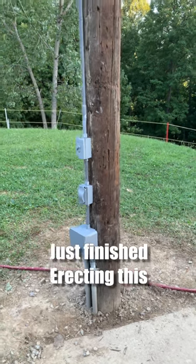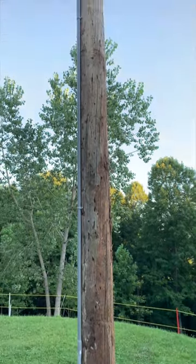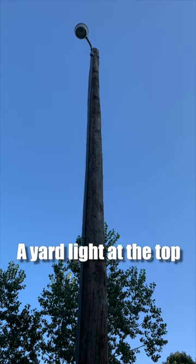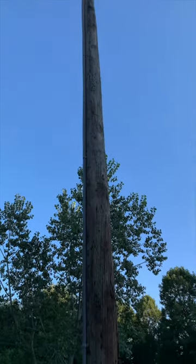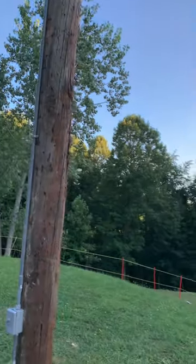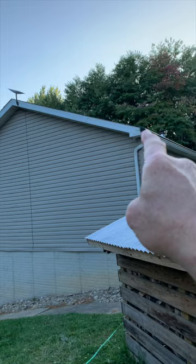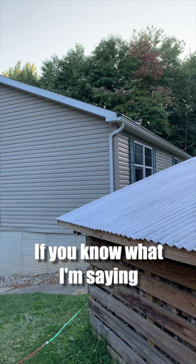I just finished erecting this 30-foot utility pole in our yard just so I could mount a yard light at the top — way up there. Yes indeed, that light used to be on the corner of our house right there, and that's our bedroom window right there.